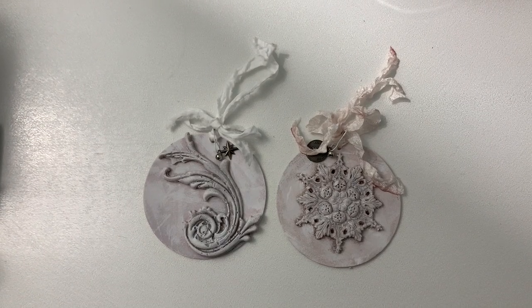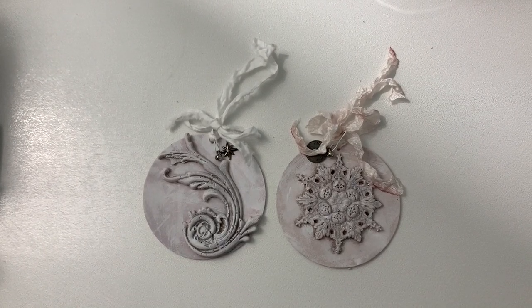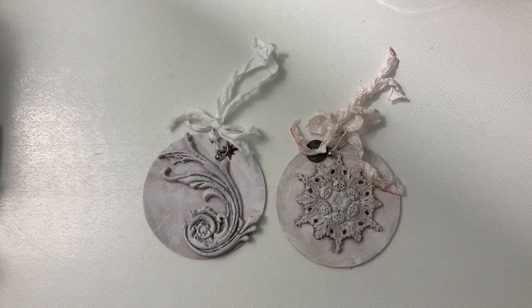Hi guys, Jennifer here. Welcome back to my channel. I have a few little Christmas projects that I had started and I never did get to finish, so I'm trying to finish those up before the end of the year.